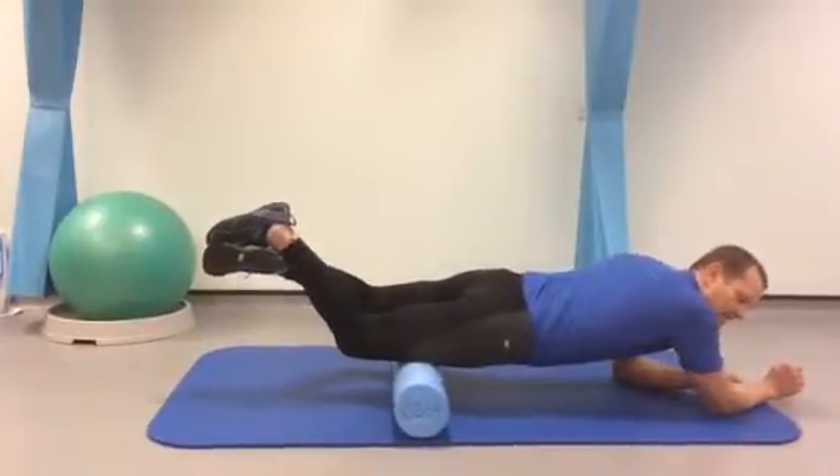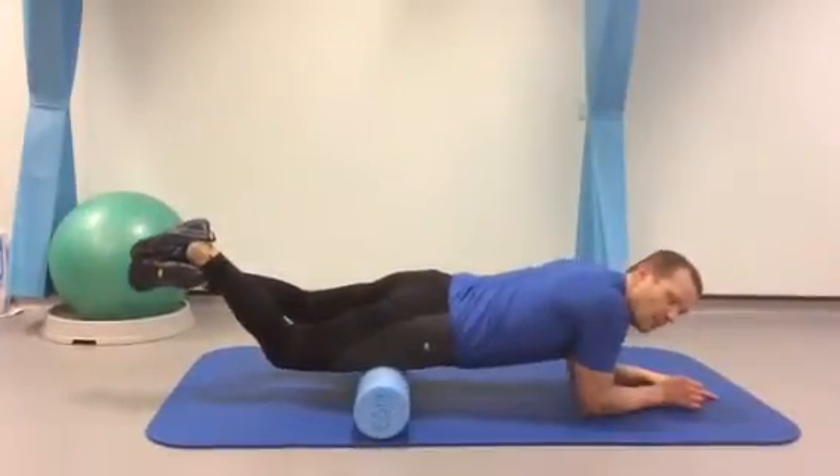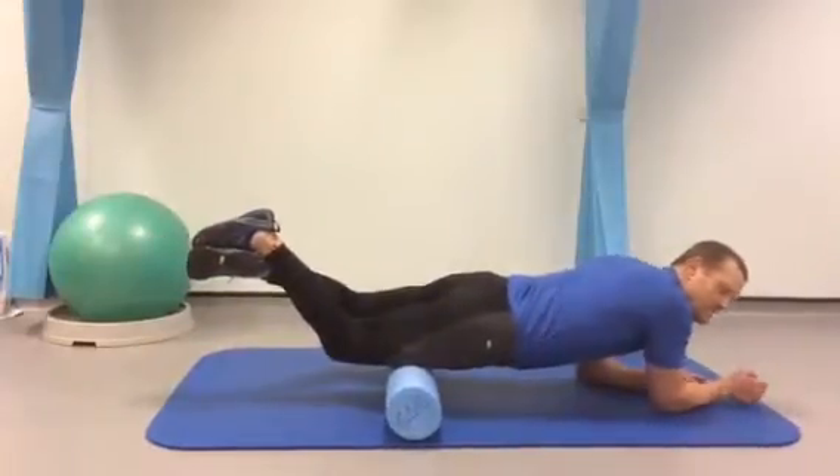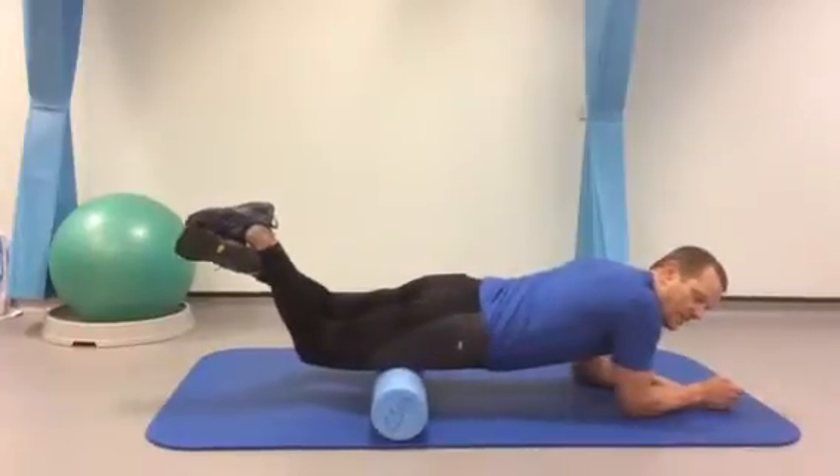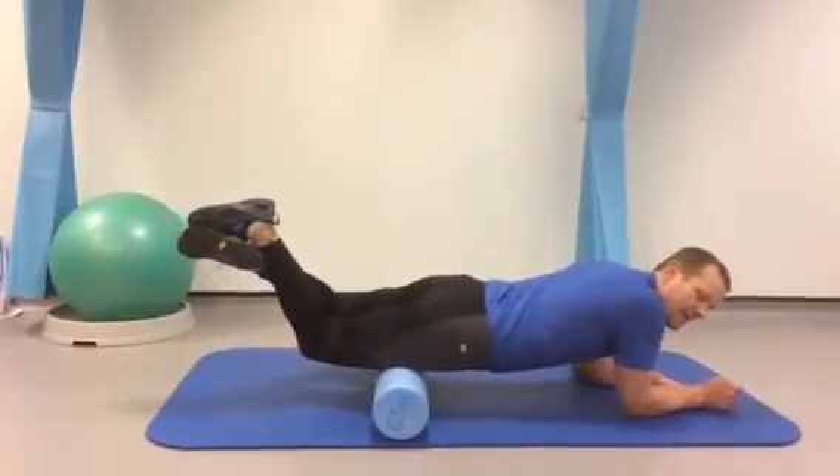Make sure that you rotate that leg to ensure you're going to get all the fibres of the quadricep muscles. And if you find an area of tenderness, you may want to stop there and just do a little bit of foam rolling on that particular area.